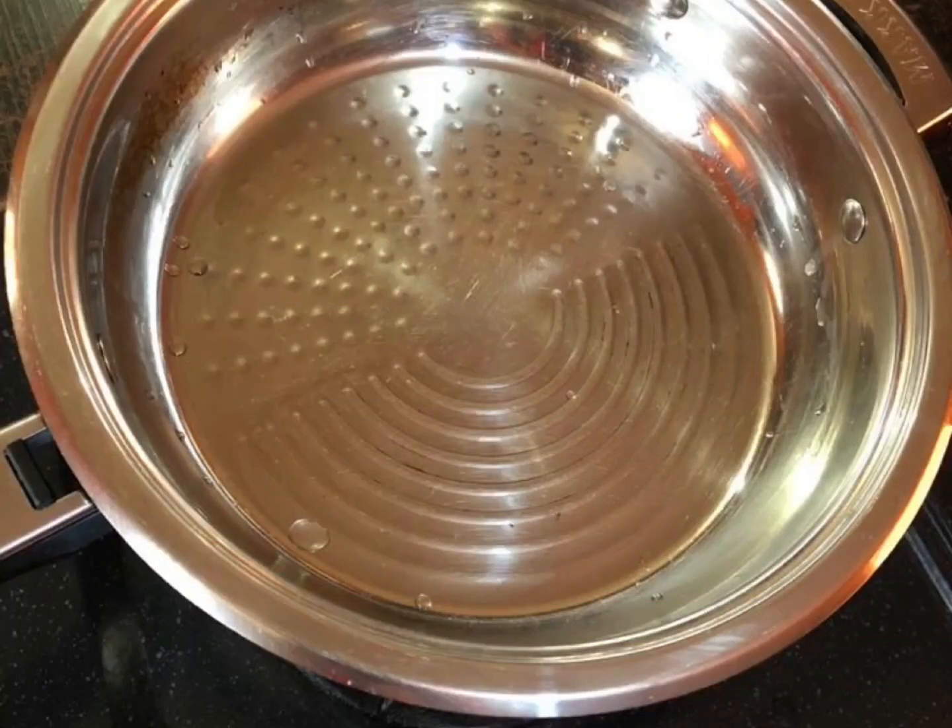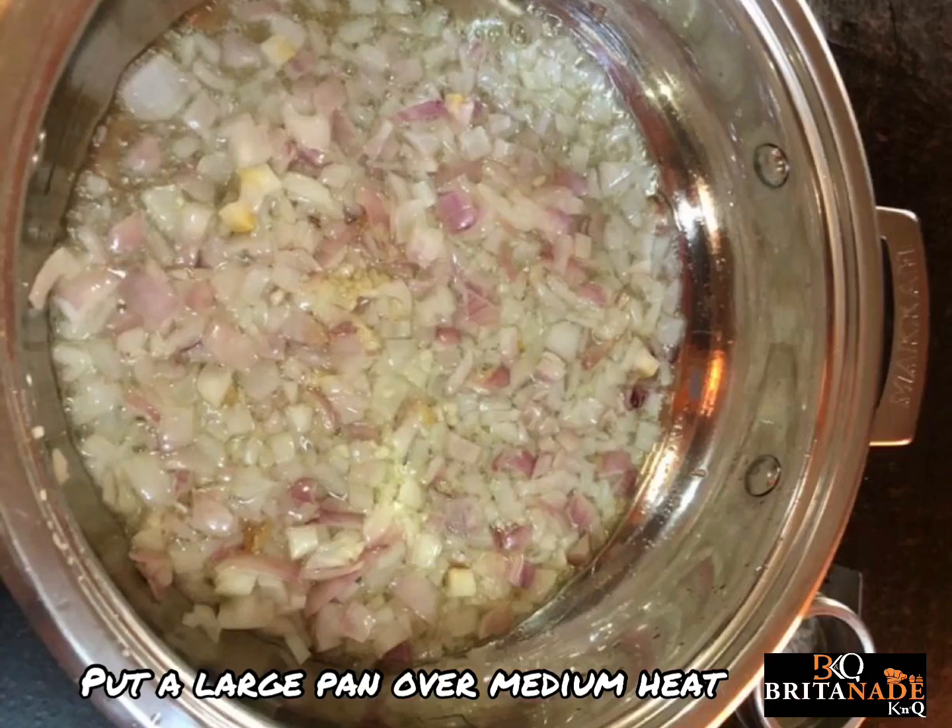This savory rice recipe is really simple to make and such a good way of adding lots of flavor and interest to rice. Okay, let's get right at it. Put a large pan over medium heat and add your oil.